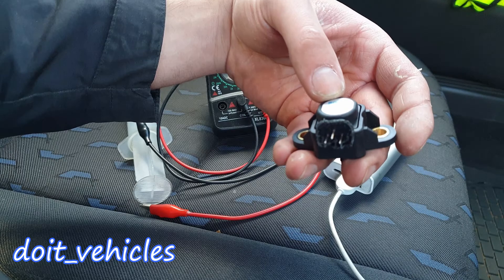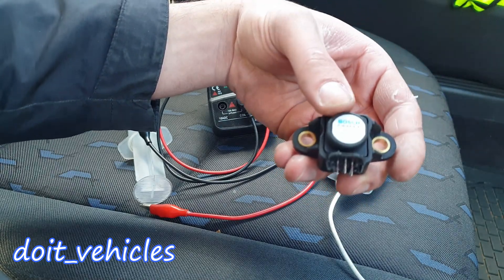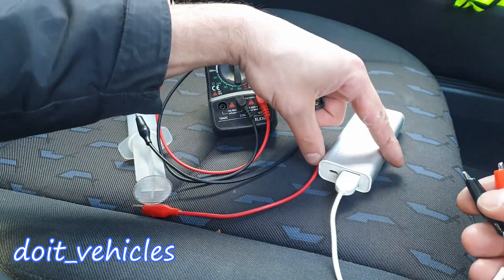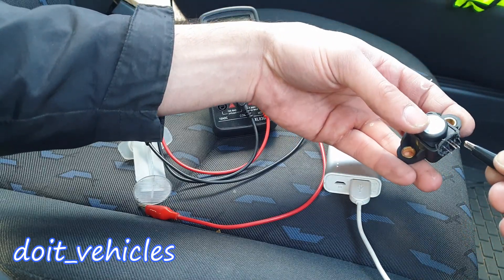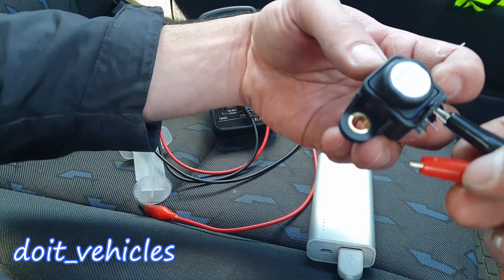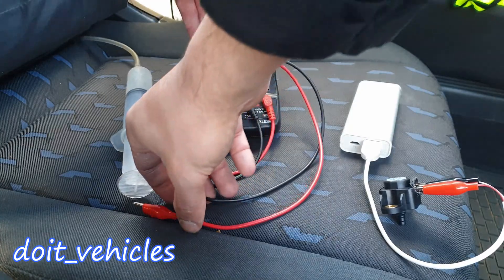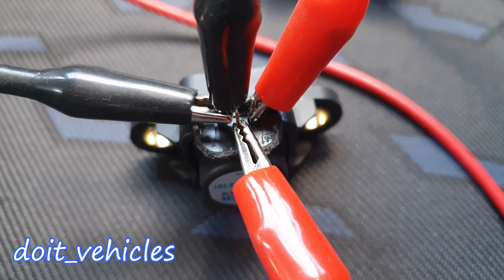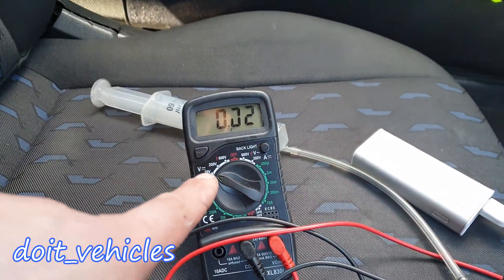Now I want to show how to bench test this sensor to confirm 100% whether the sensor is good or bad. You'll need a 5-volt input — I'm using a power bank that delivers exactly 5 volts. Connect the ground to the minus pin and the positive to the 5-volt pin. Set your voltmeter to 20 volts, place the probes on the signal wire, and your bench setup is ready.